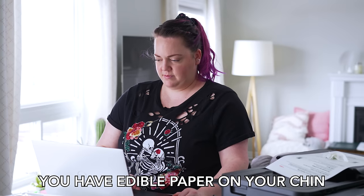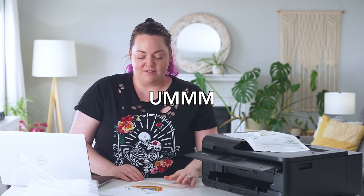You have edible paper on your chin! Everyone's gonna know you're eating paper. The internet is to blame for this — everyone does it.